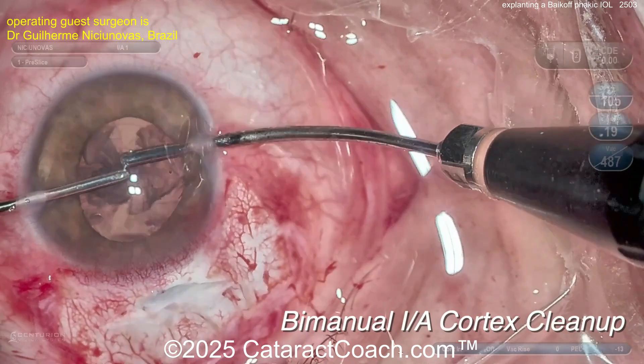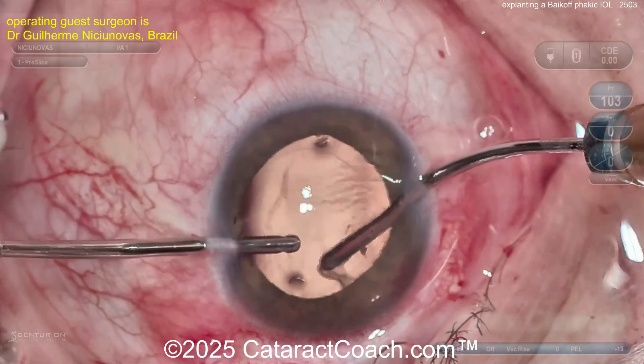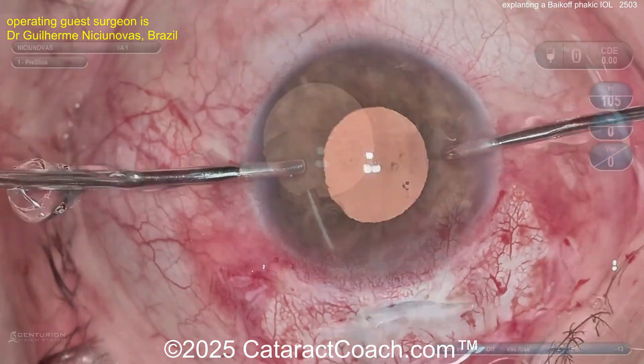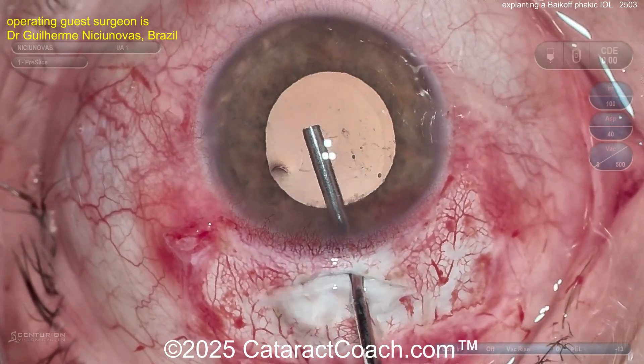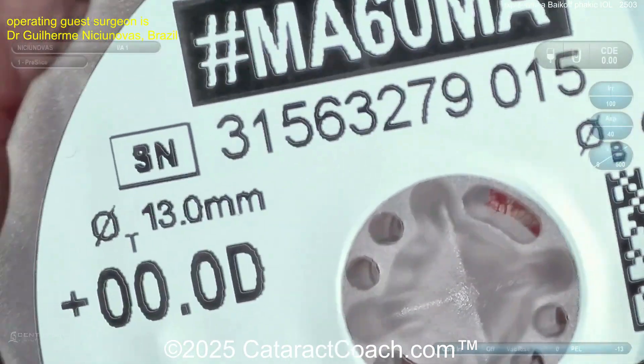Now you can use the bimanual IA to clean up the lens cortex — beautifully done. At this point you're going to put in a monofocal lens. For this high myopia patient, it'll actually be a very low power lens. Putting viscoelastic inside the eye to fill that capsular bag — looks great. The lens is an Alcon 3P, zero diopter.